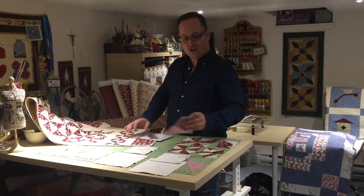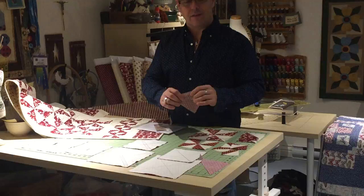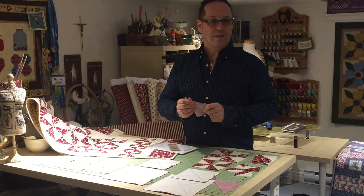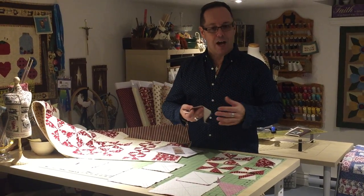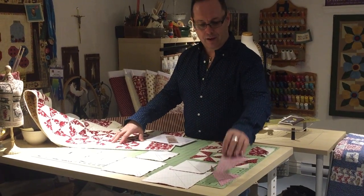Normally when we cut triangles to make pinwheels, we end up with triangles that are cut on the bias, and that means they end up with a little bit of stretch. So when you sew them together, you risk the seams not actually matching up, especially when you're joining the triangles together afterwards to complete the pinwheel.